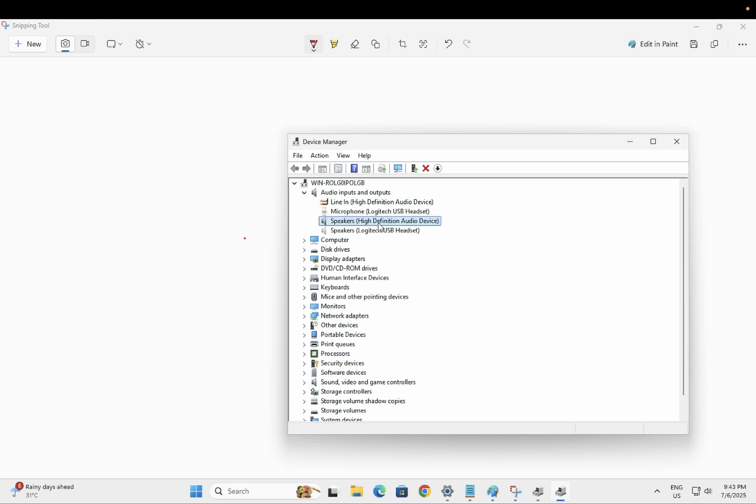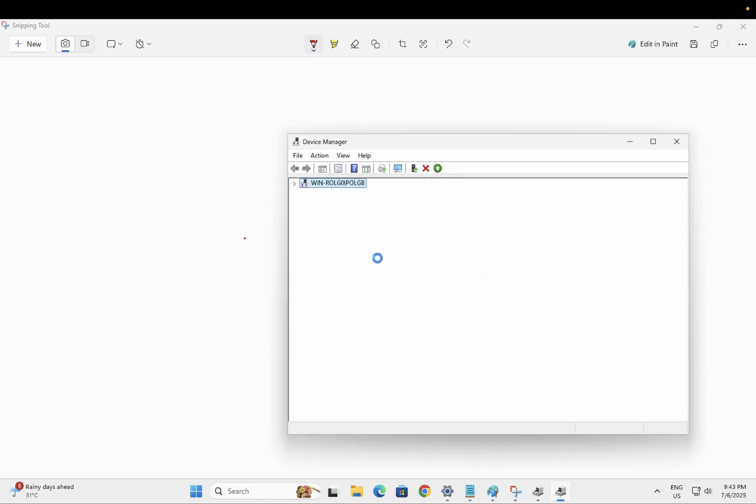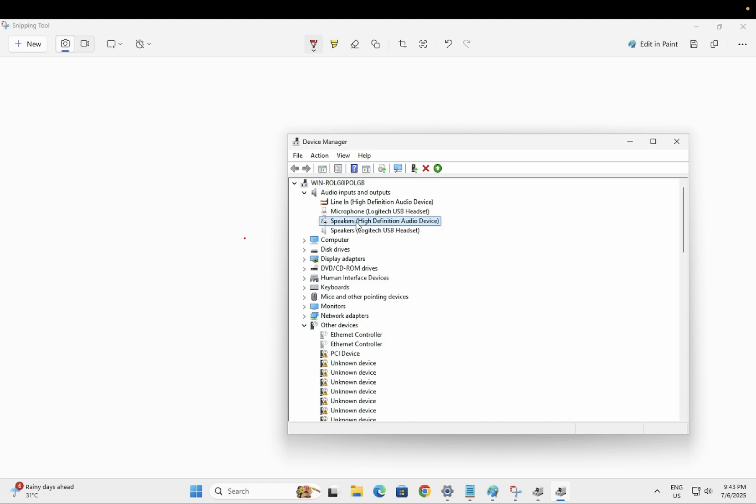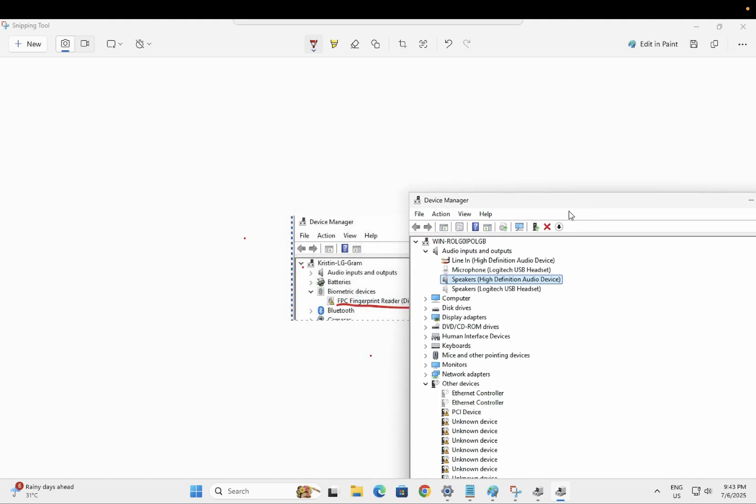If the biometric service is listed but has a yellow exclamation mark, right click on it and disable it once. Then enable it again — whatever service name you have for your Windows fingerprint reader. Once you disable and re-enable it, check if the yellow exclamation mark is gone.